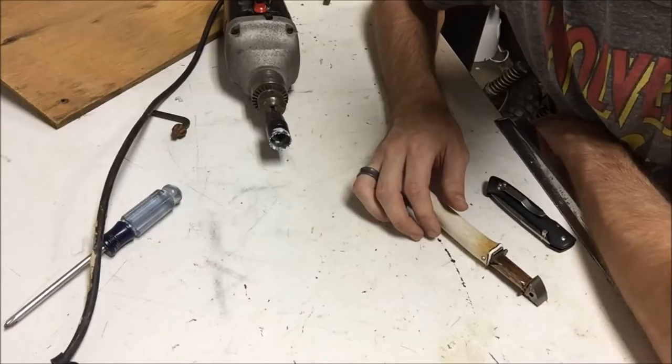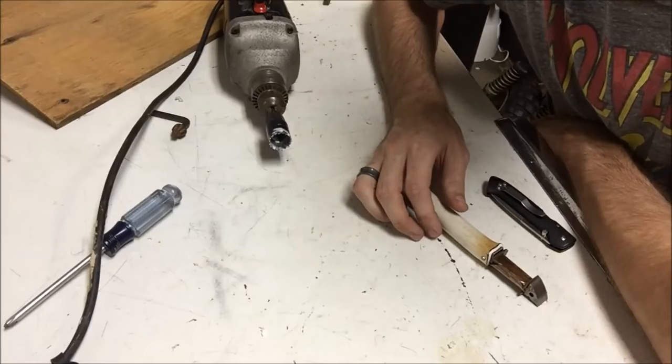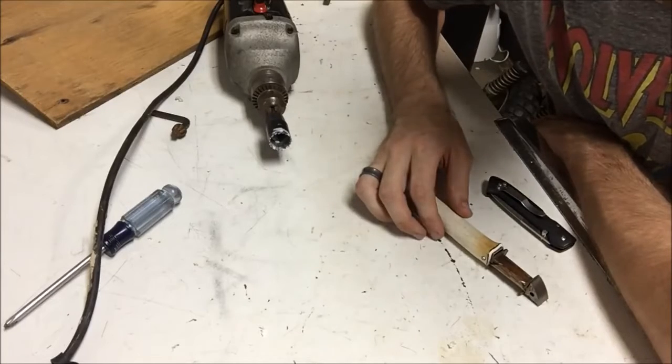For this particular bike, the resistance for this coil is supposed to be about 1.6 ohms, and so going forward, that's what I'm going to use as my specification.